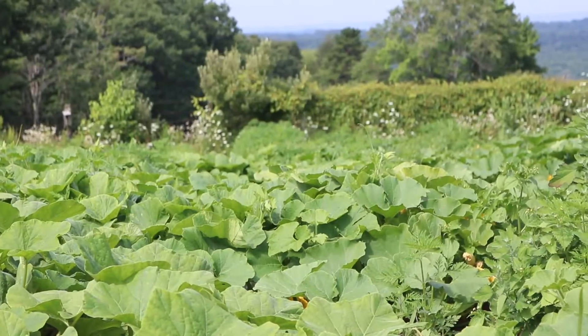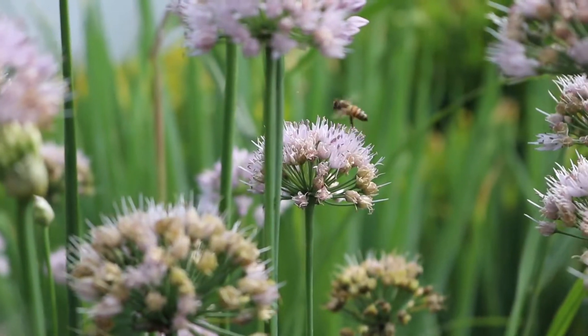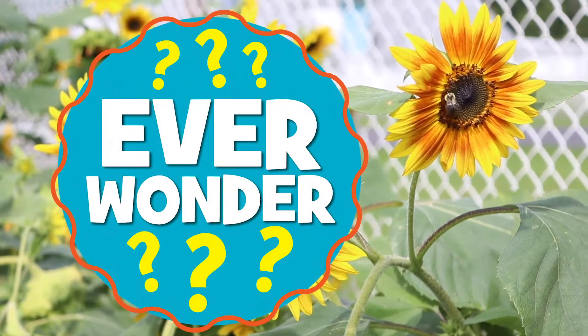Hey everyone, and welcome back to another episode of Ever Wonder. Today we're going to see how honey is made.